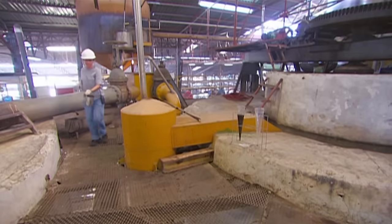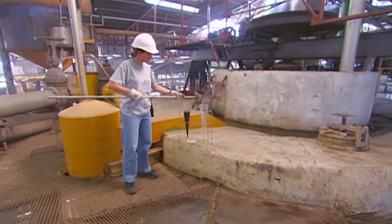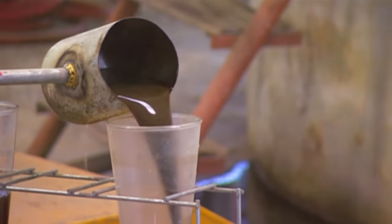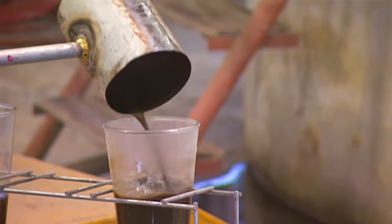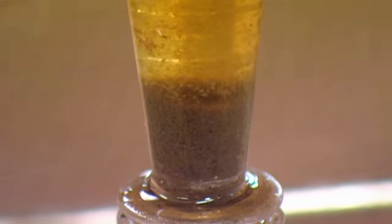Next, the juice goes into these clarifier tanks. It takes over two hours for the juice to settle and for the impurities to fall to the bottom of the tank. A sample taken from the tank shows how the sludge collects at the bottom, while the clarified juice collects at the top.